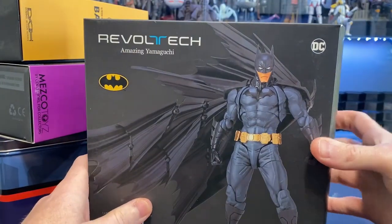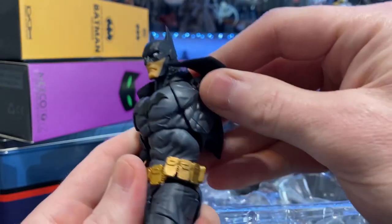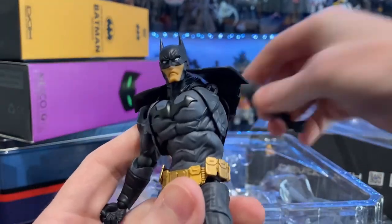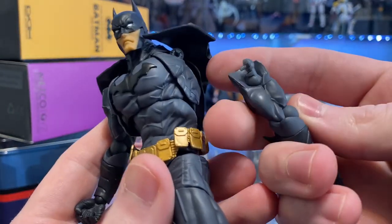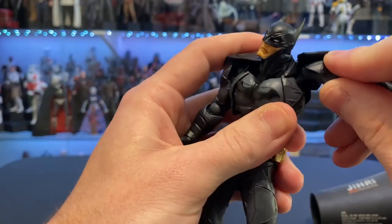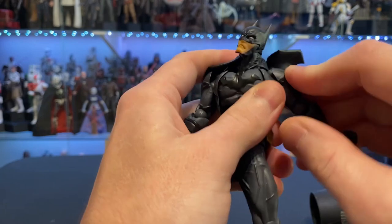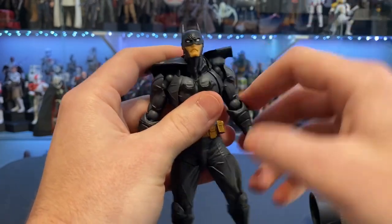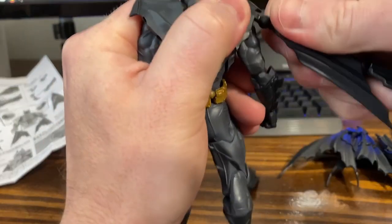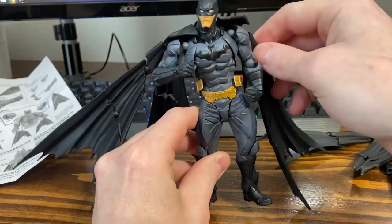What's going on guys? Welcome back to the channel and welcome back to an action figure customization video. I got this amazing Yamaguchi Batman out of a box of broken action figures that I received, and I really like what they were going with here, but I don't love some parts of him. In this video we're gonna focus on fixing up some of those parts and also try to paint up a head sculpt with cheap Walmart paints and see what happens.